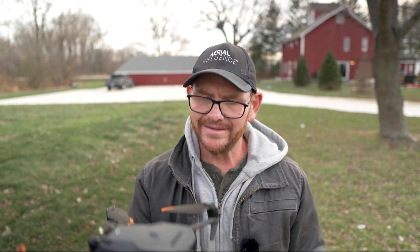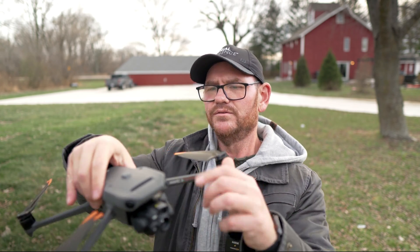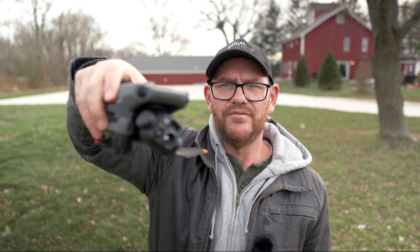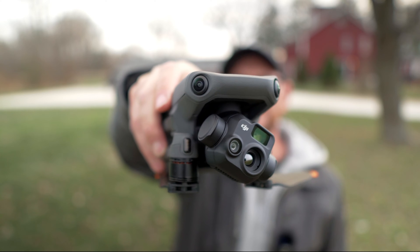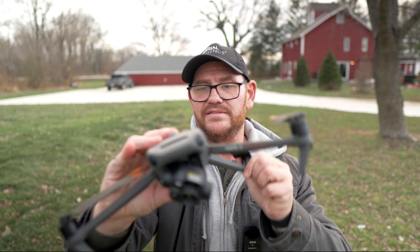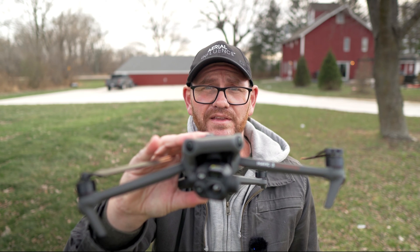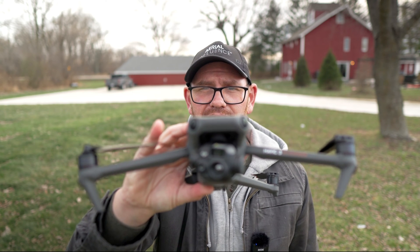Also want to talk about how compact these drones are. Watch this — we're going to take it all the way down to its smallest form. There you have the drone all folded up. That's as small as it gets, and when you put the props out, that's as large as it gets. This is an incredibly compact drone that fits in a waterproof case, a backpack, the back of a squad car, or the back of your work truck.